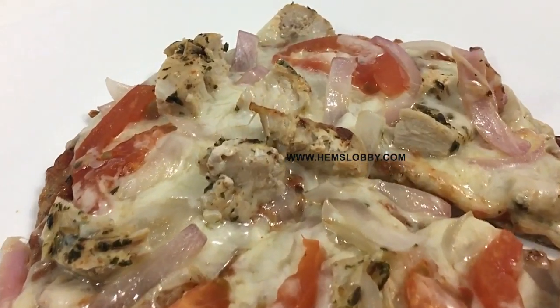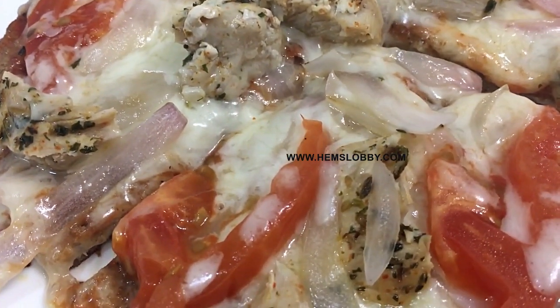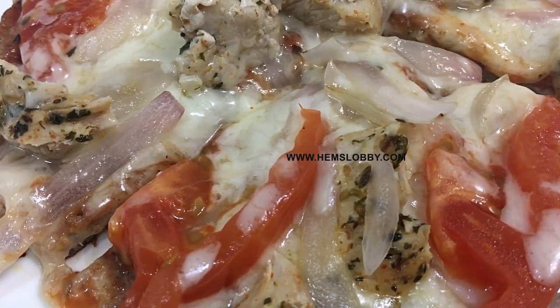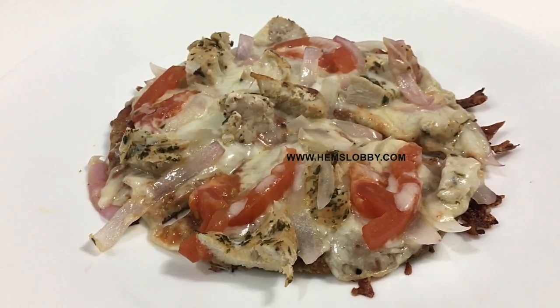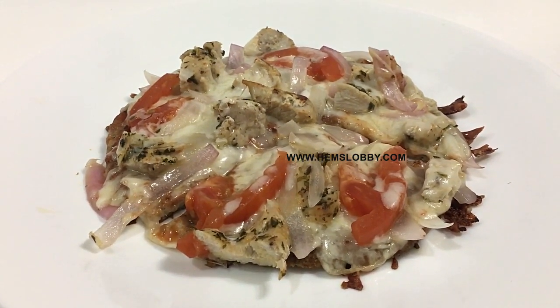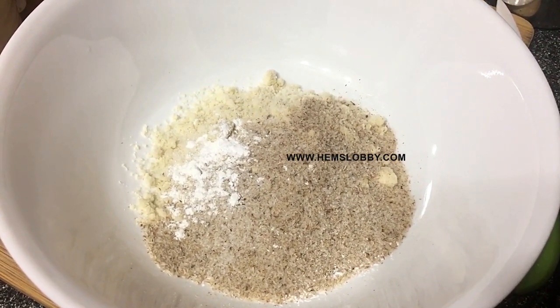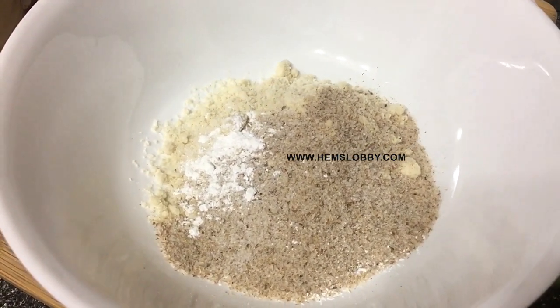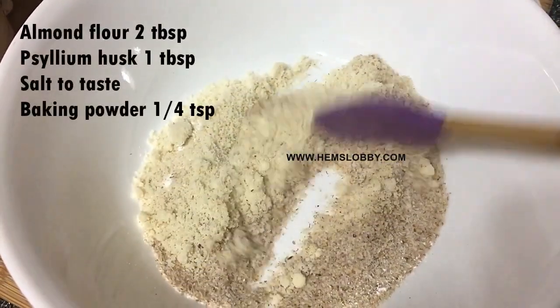But I'm going to show a healthy option. Almond flour will be used to make a pizza base. Almond flour is 2 tbsp, psyllium husk 1 tbsp, some salt and baking powder.